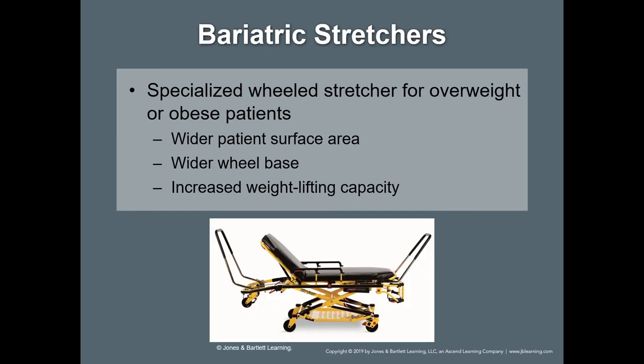Bariatric stretchers — comparing those with our standard EMS stretchers — there is a difference in these stretcher types. The key difference is that a bariatric stretcher has increased stability because it has a wider wheelbase.